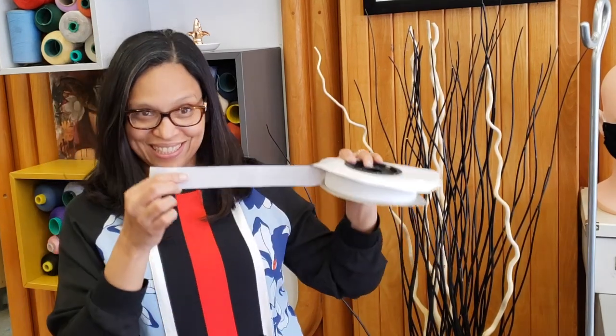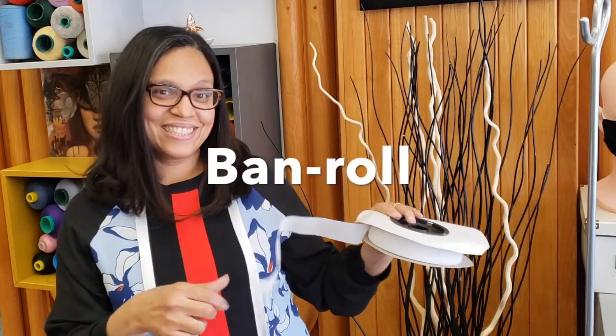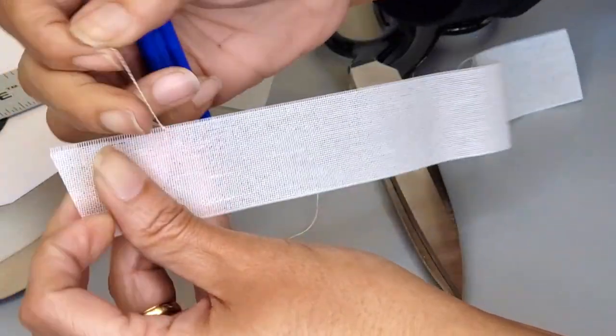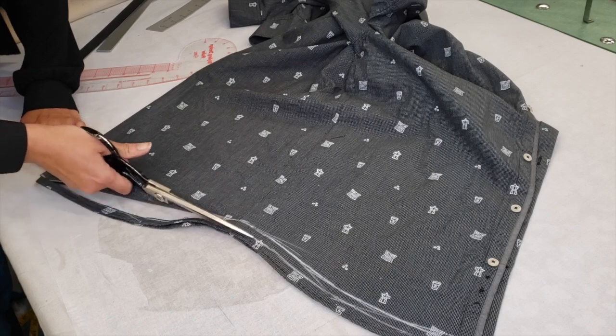Hello everybody! Today I'm going to show you how to do a flawless hem using the band roll technique. First I will show you how to prep the band roll, and eventually we'll be doing an alteration on a dress shirt, so stay tuned.